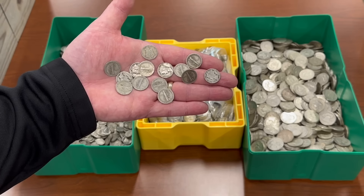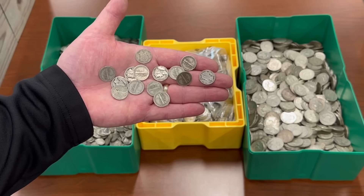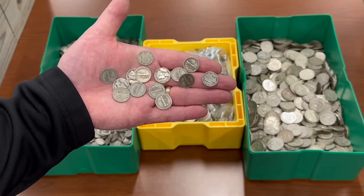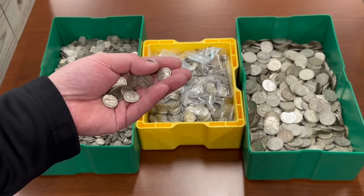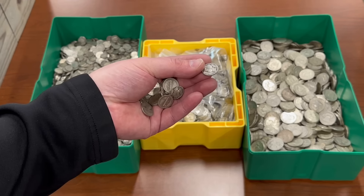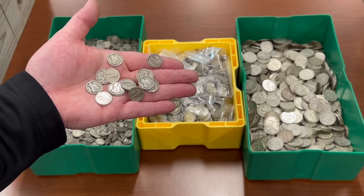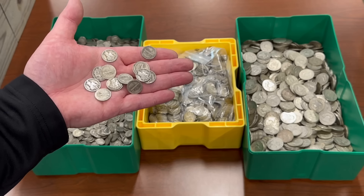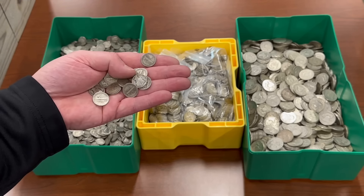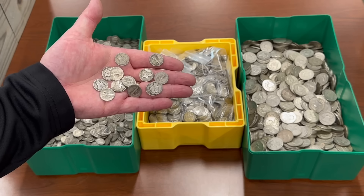You don't have that bartering power to do small transactions. Let's say you have to buy a loaf of bread and it costs $2 — well, that's one silver dime today. If you just have silver rounds or larger silver bars, how are they going to make change? I don't think we're ever going to get to that point — I pray and hope that we don't. But it's always best to prepare for the worst and pray it doesn't happen.